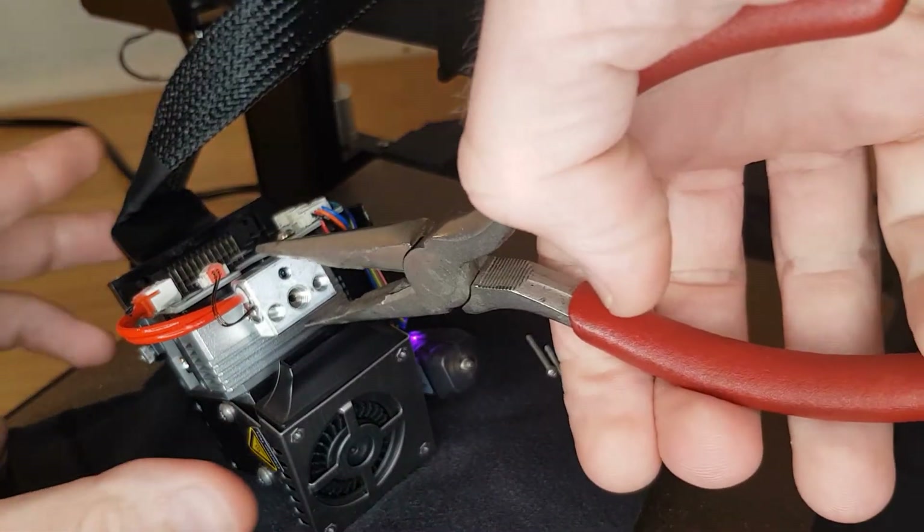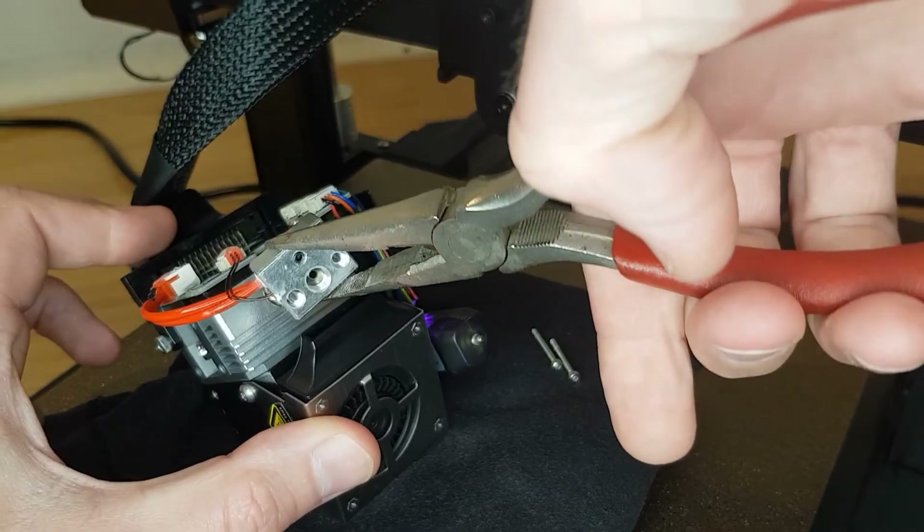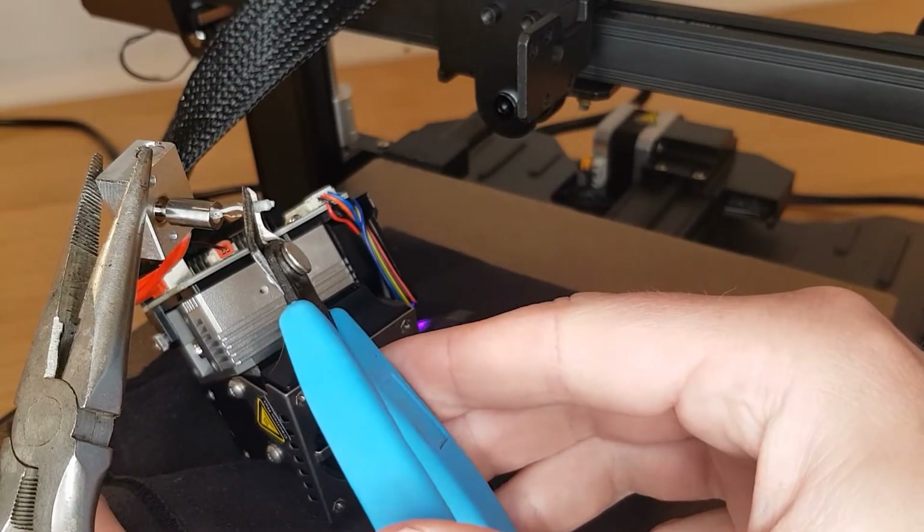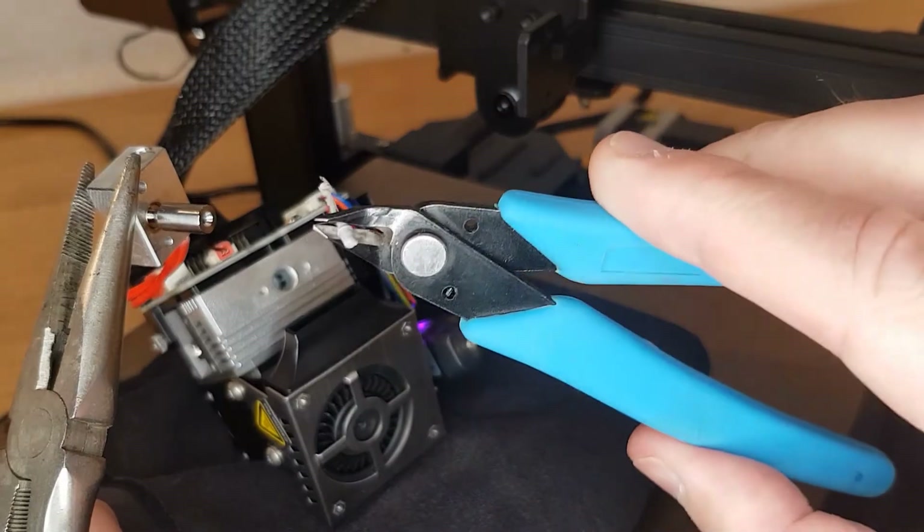Now using a pair of pliers, gently pull the heat block and heatbreak away from the hotend. Remember it's still being heated so it'll be very hot, and also you mustn't touch any of the wiring for the thermistor or heating element with the pliers because you may cause a short. Now that you can get to the back of the heatbreak, you'll be able to see and clear any clog that you have in there.